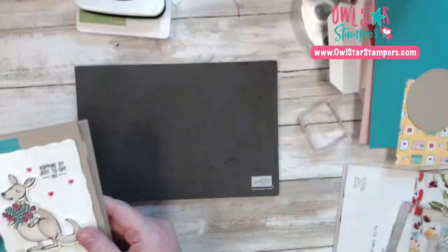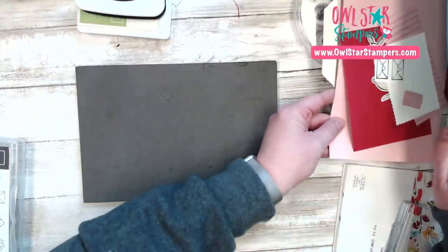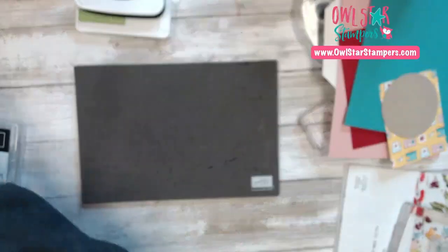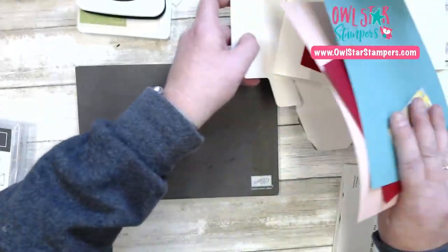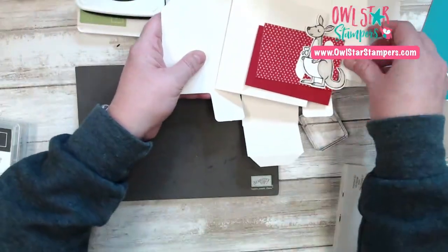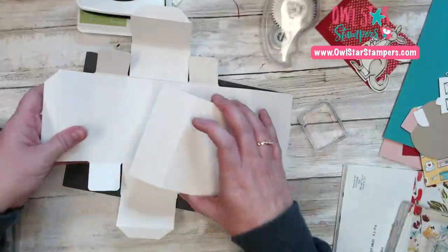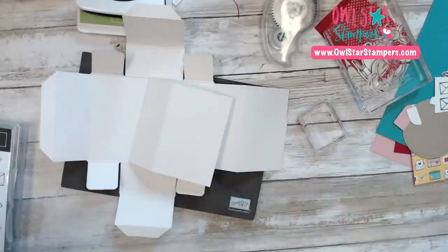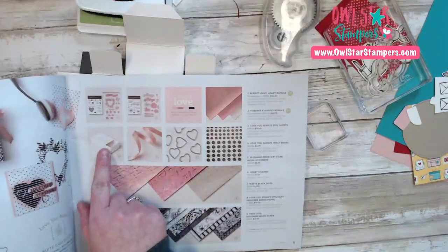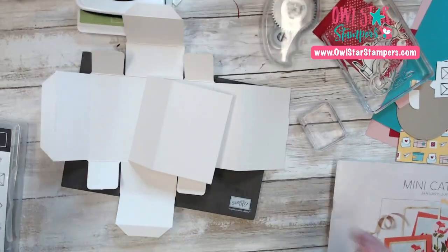We have two more cards and a box to make. We're going to make this cute little box. These are the Love You Always Treat boxes — they're $9 and you get 10. They're super, super sturdy. I included them in my stamp camp. It comes like this — this is your belly band. This is a little bit tricky, so I went ahead and folded all the lines just like this.